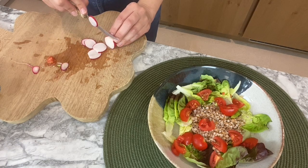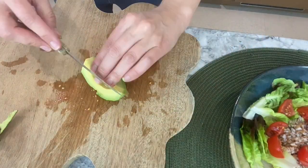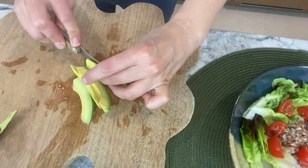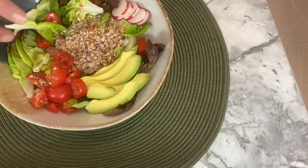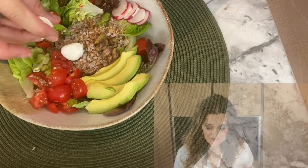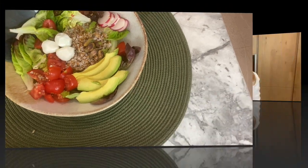I'm also using a quarter of an avocado, cut into thin slices, some raisins, pistachios for more healthy fats, and little mozzarella balls for some protein. The only sauce you'll need is some olive oil with a bit of salt — make sure to give it quite a generous amount of olive oil.